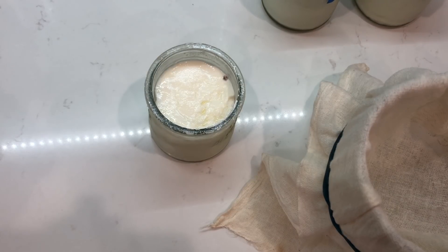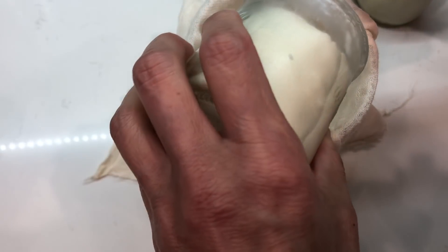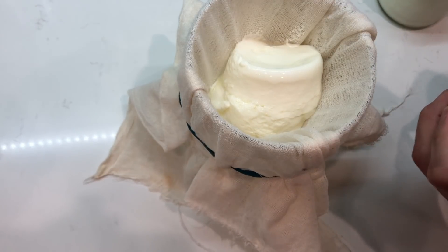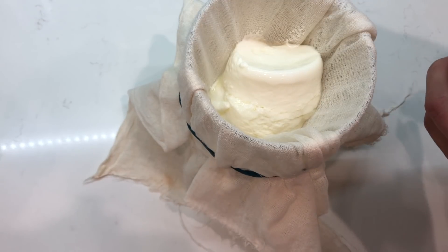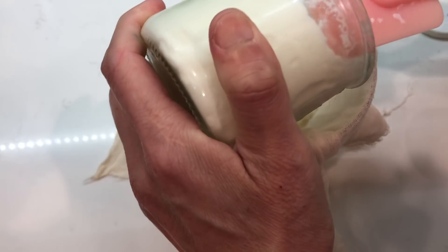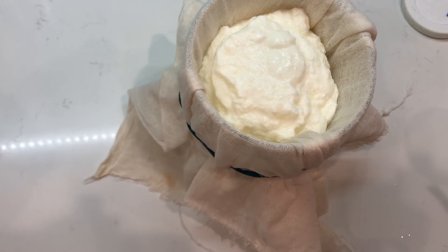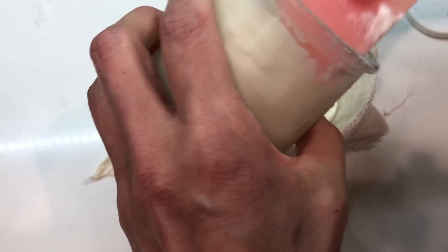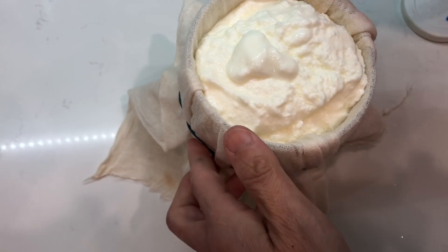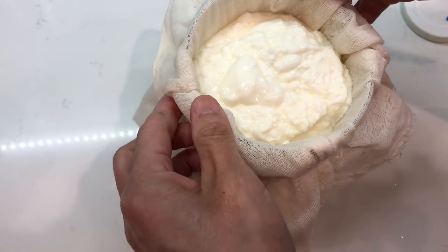I'll use my beautiful spatula and put it in. Oh gosh, this is good, but it doesn't always come out like this — this time, not bad. Each time I can get three or four little portions of the yogurt. Yeah, three — you can still do a little bit more.